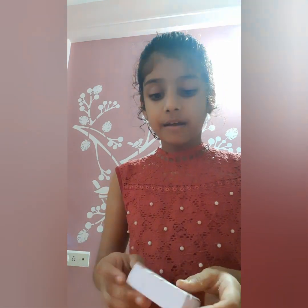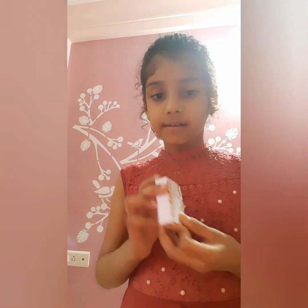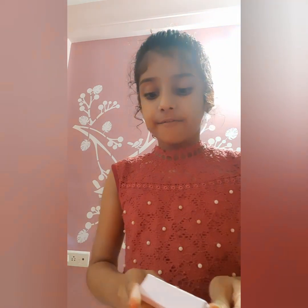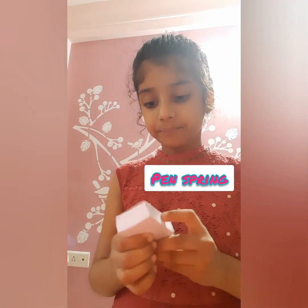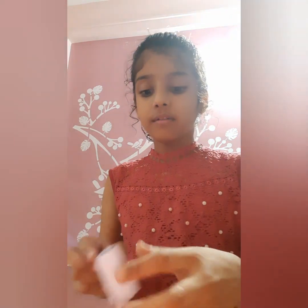Now we are going to stick a spring on the inside of the matchbox, and then stick the paper print on the inside of the matchbox.